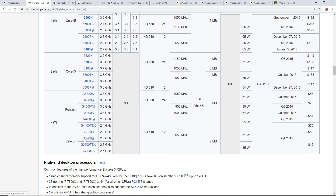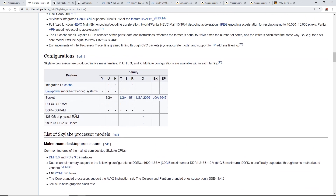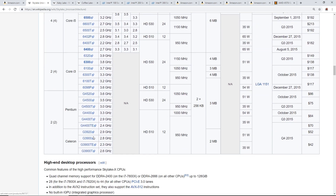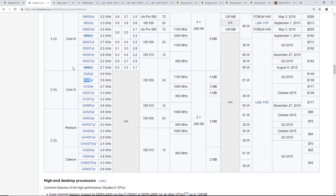6th generation processor examples include the G3900 series, the G4400 which is a popular one, and then Core i3s like the 6100 and 6300. The number in the processor name correlates to the generation — so 6100, 6300 indicate 6th generation Skylake processors.